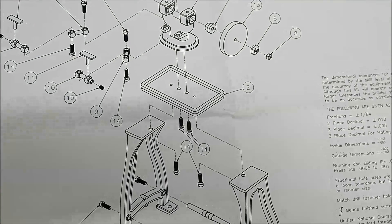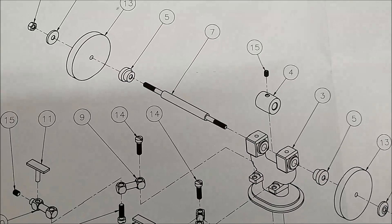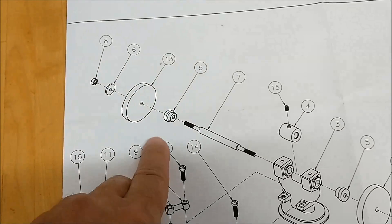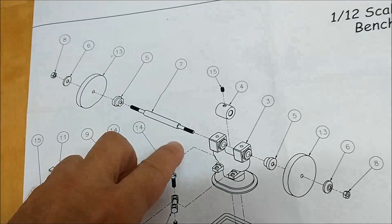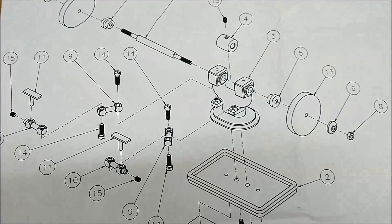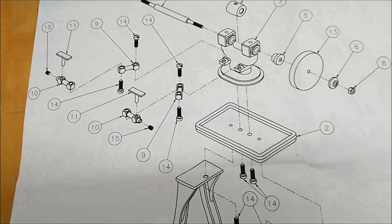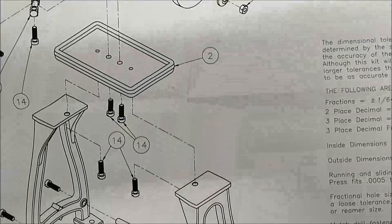Welcome back to the final element in the bench grinder, pedestal grinder, three-part series. The only parts left to do are these little guys right here — the washers that back up the wheel. And of course, I'm going to make oil cups for it as well. But everything else is complete, and by the end of this video we should have a functioning little grinder. I don't know if it's going to be hooked up, but that's yet to be seen.